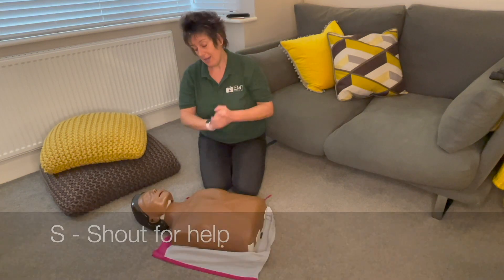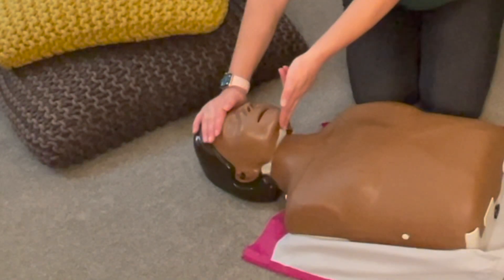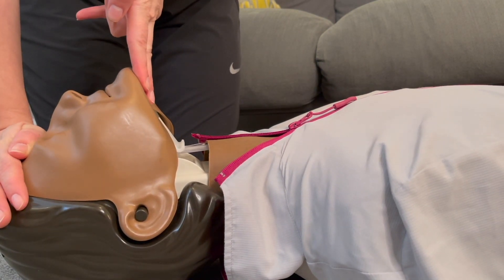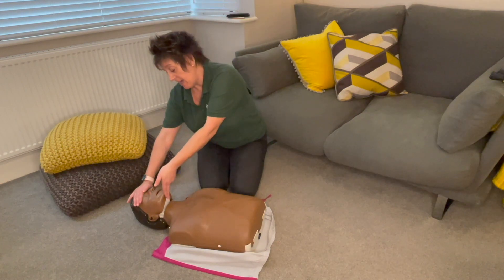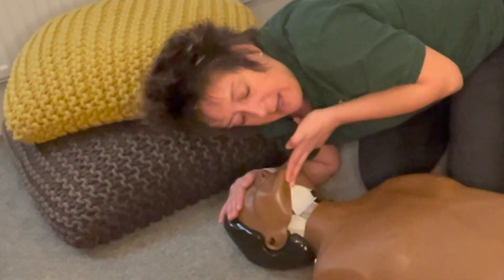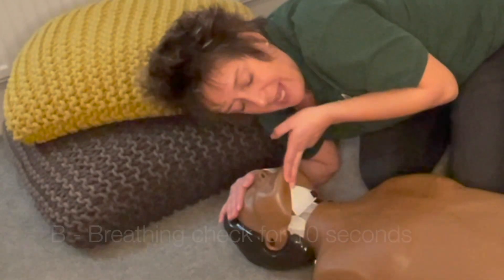When you open the airway, put two fingers underneath the chin and one hand on the forehead, and do a chin lift and head tilt — keep your hands there, otherwise the airway will close. Then get nice and low: look at their belly, listen with your ear, and feel on your cheek for normal breaths. Do this for 10 seconds. An adult will be breathing normally between two and four times in those 10 seconds.